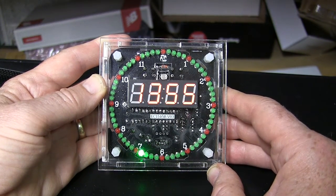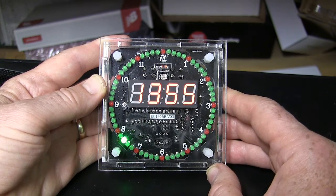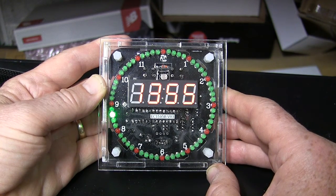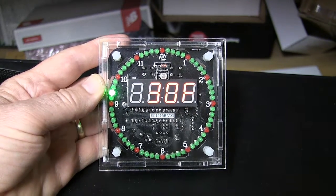Anyhow, if you like this video, give me a thumbs up, and I will give this clock unit a thumbs up. I've made three of these — it is a great kit, it's a lot of fun to build. Thanks for watching!